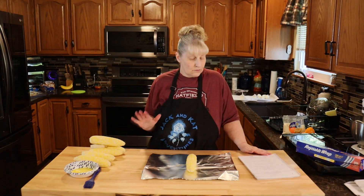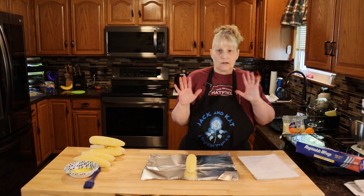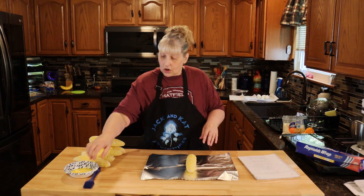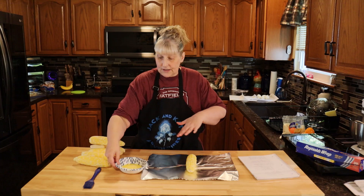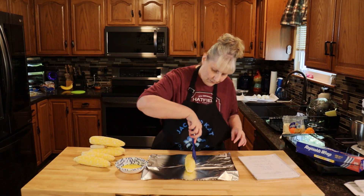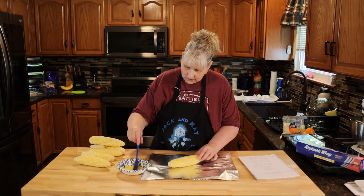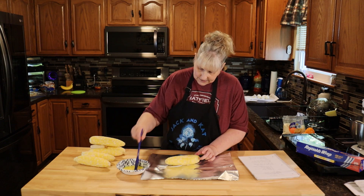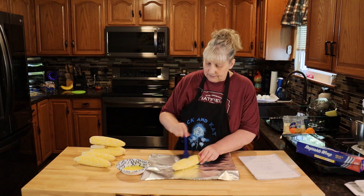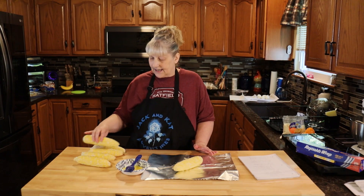Now we're moving on to the corn. Peel it — make sure it's peeled really well. You're going to brush the corn with butter really well. This is three tablespoons of melted butter, and the recipe is for four ears of corn — I'm using six just because I had six.